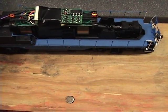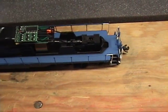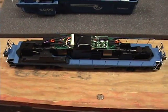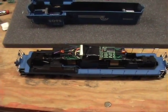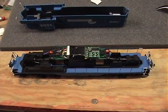It's pretty heavy because this has all cast walkways, so it is pretty heavy. I added a little more to it — an ounce more. Anyway, that is the Atlas GP-7 decoder install.